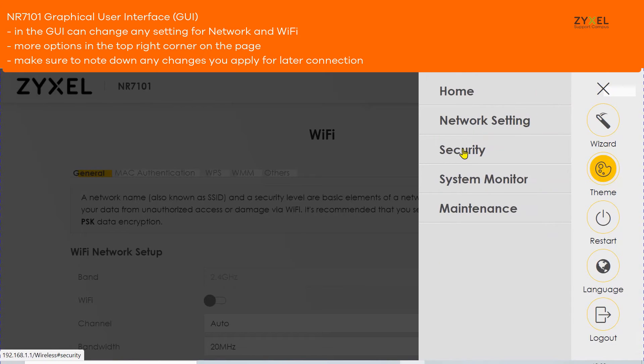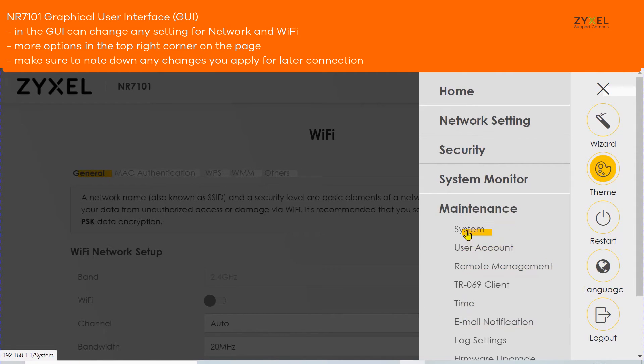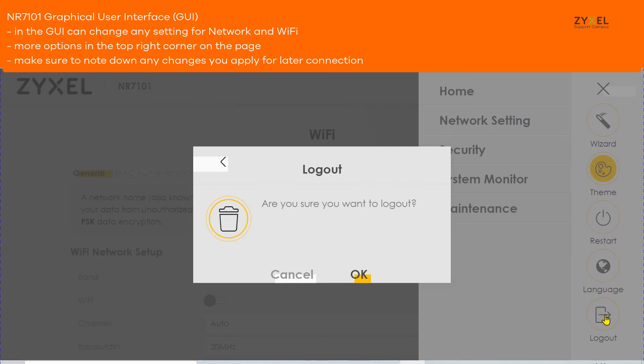If the device is not working with your selected provider initially, make sure to update the firmware version of the device to bring it to the latest software version. Save your settings and log out from the device.